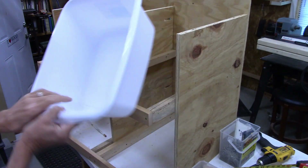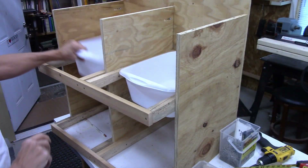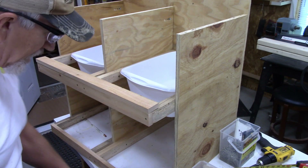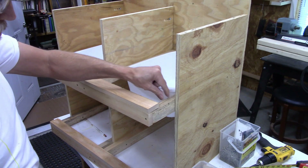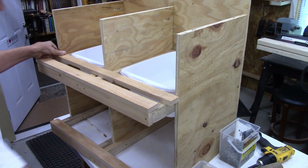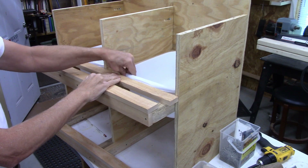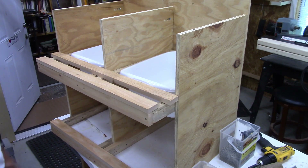Now we have the bins fitting right in there like that. I think I'll position one here and one here, then put a small roost right up against there — that'll hold the container in a little bit. Looking pretty good. Let me get these attached.